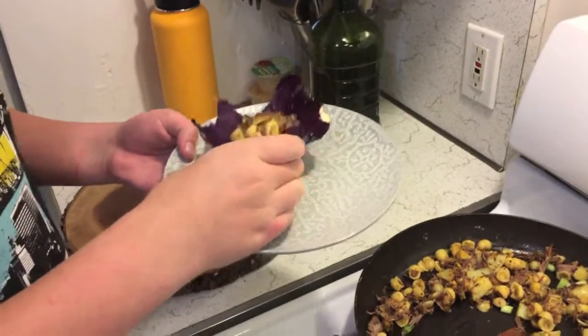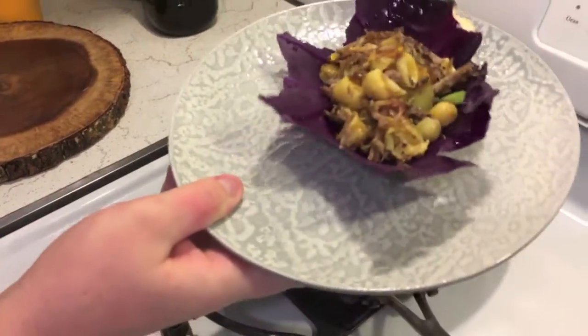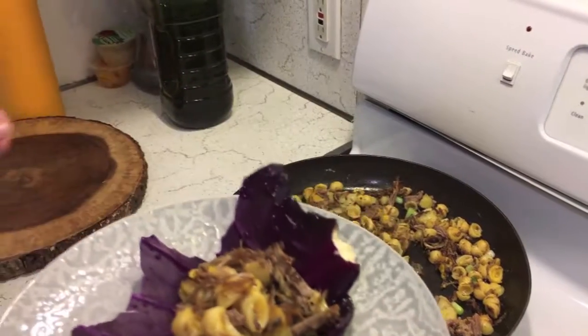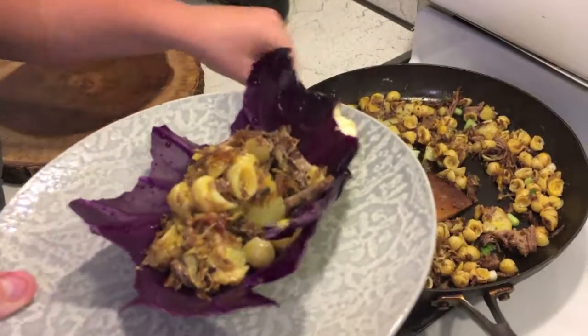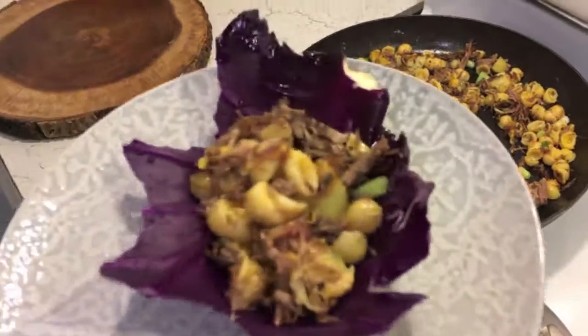Yeah, it's super good and we're done guys — this is it. Make sure to like and subscribe and leave a positive comment. Hit the bell for notifications about all my new videos, and make sure to watch the third video in this food marathon series. Thank you guys for watching, have a great day!